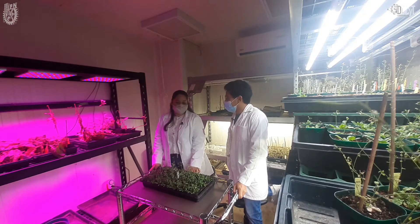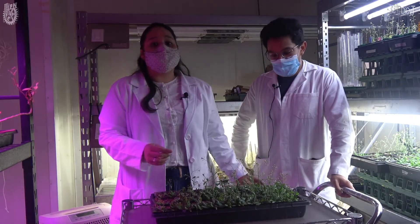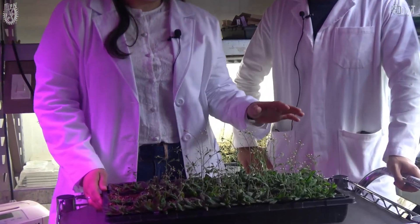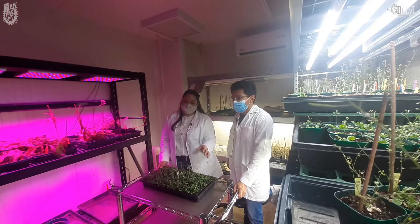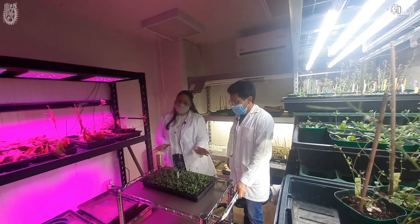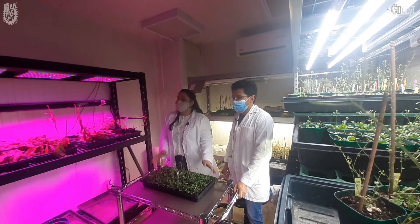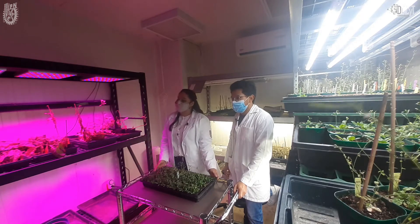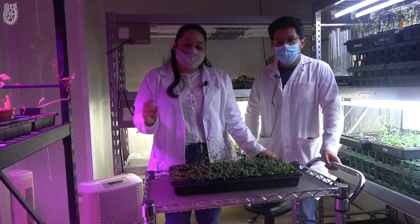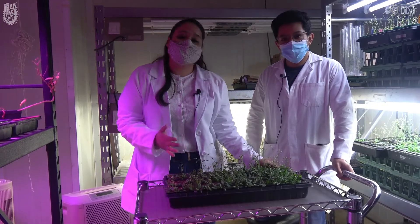¿Qué nos puedes decir sobre estudios previos que se han hecho en Arabidopsis? Hay un montón de estudios tanto fisiológicos, bioquímicos y genómicos de Arabidopsis thaliana, porque es una planta que tiene su genoma totalmente secuenciado. Es fácil tomar información de esta pequeña planta, conocer la función de estos genes — cerca de unos 30,000 — y en un futuro poder generar información útil para plantas de interés comercial, como el frijol, el sorgo y el maíz, que son más difíciles de mantener en condiciones de cultivo.